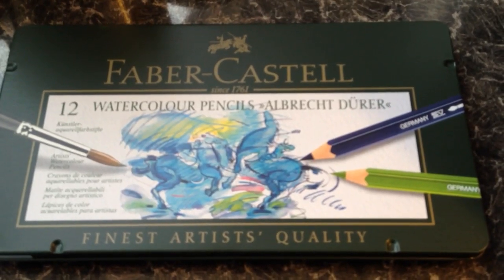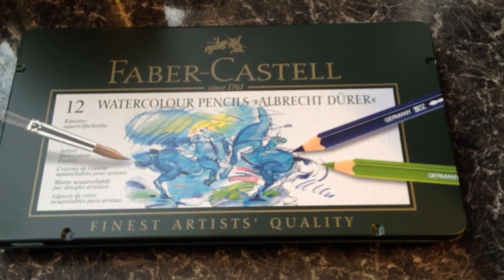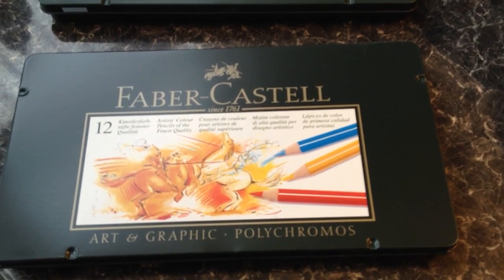This is a tin of 12 Faber-Castell watercolour pencils, artist grade fine pigment. I just want to compare this with the other tin of standard Faber-Castell artist pencils.